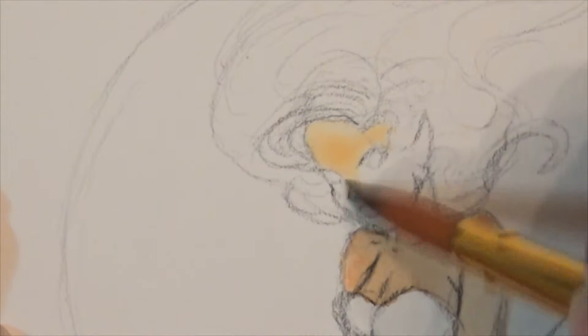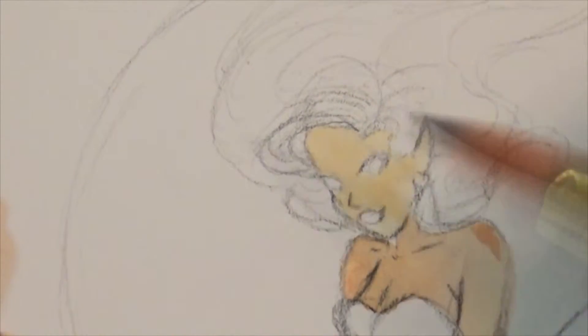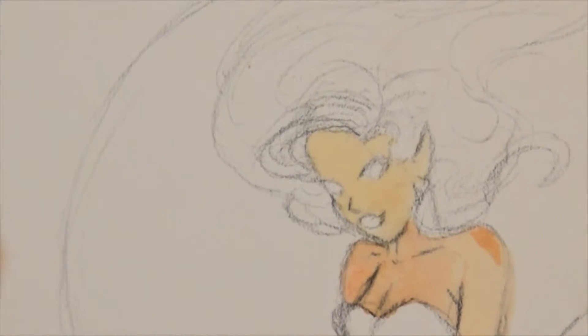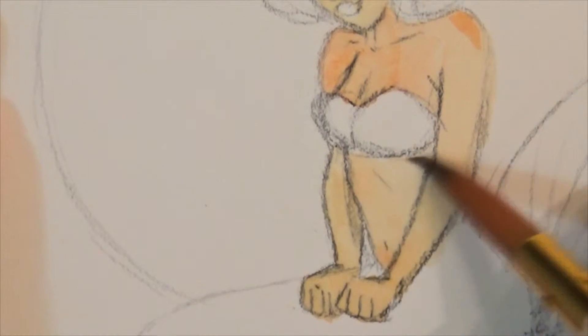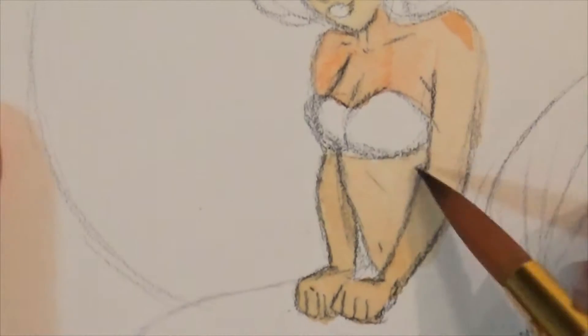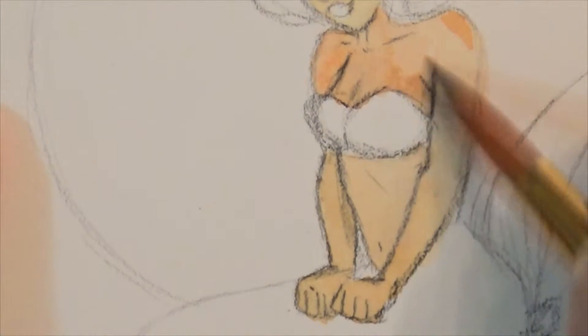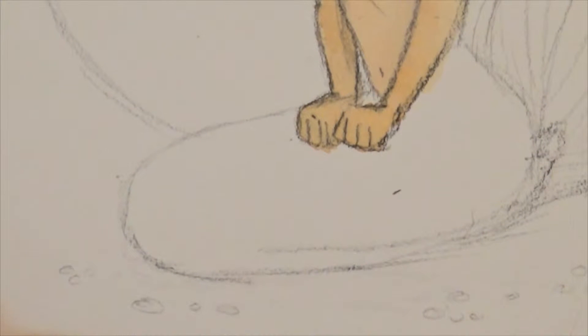She does a lot of geeky stuff like Sailor Moon and original artwork as well, but her work is so beautiful. She has done a 30-day sketchbook challenge, and what that entails is that you draw in your sketchbook every day for 30 days and make a video of it.